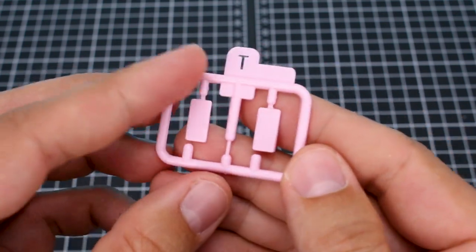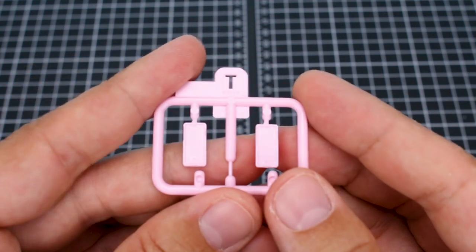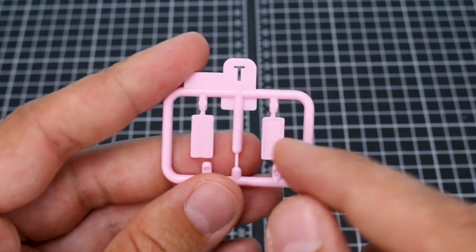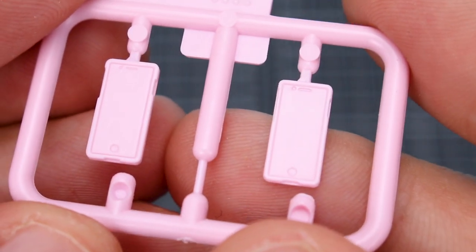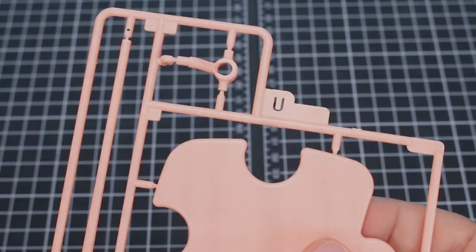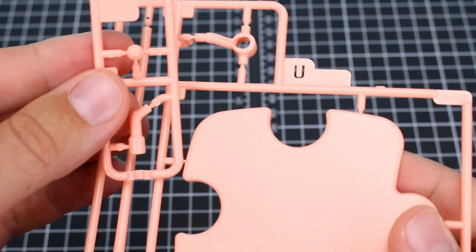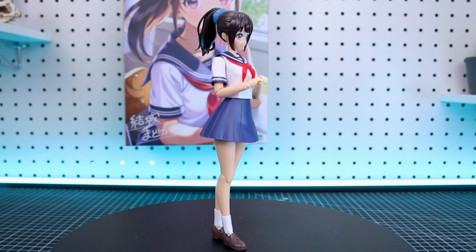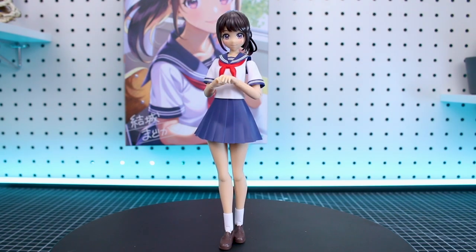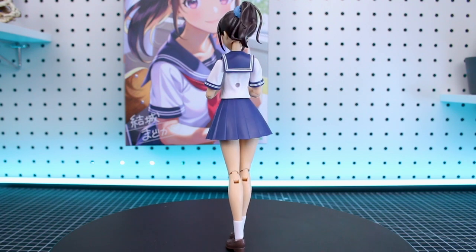Runner T is our parts for the phone, interestingly in pink this time rather than white with the original release, which is nice. It makes the details a little bit easier to see — they are actually detailed on there, so it's cool that you have two of those. Runner U and O are going to be parts for the base, which is in a very nice kind of peach color. Alright guys, here is the kit all built up. Obviously it's going to be mostly the same, and we'll get into all the accessories in just a second. The new version of the uniform does look very nice.